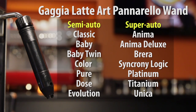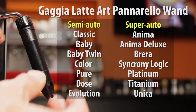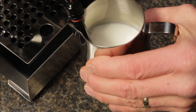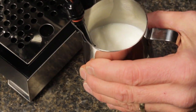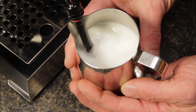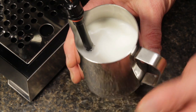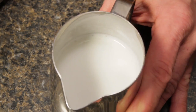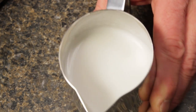It still functions as an auto-frothing wand, but slide off the outer sleeve and shazam — you've got a single-hole steam tip that mimics those on commercial espresso machines. Even if you are not into pouring those pretty pictures on your drinks, with a little skill you will be able to create a milk froth that's finer, smoother, and creamier. That finer froth, with its creamy and more delicate texture, really improves mouth feel.